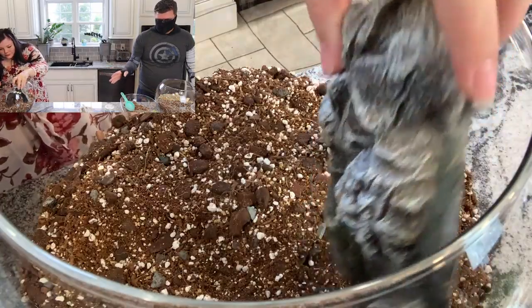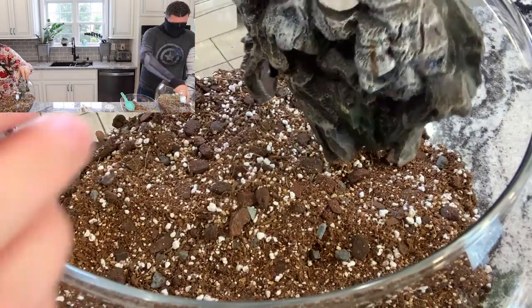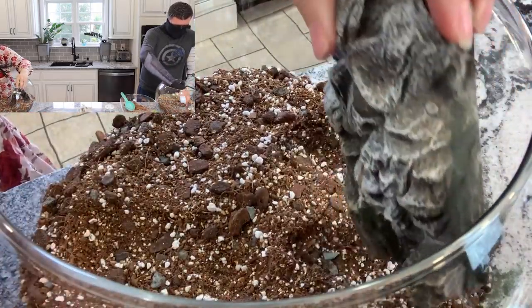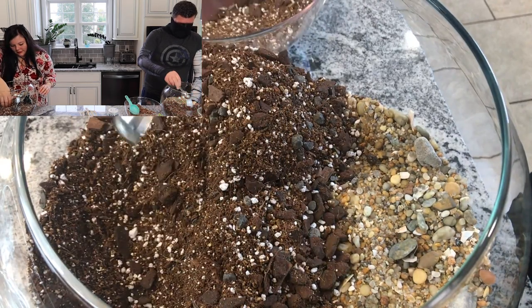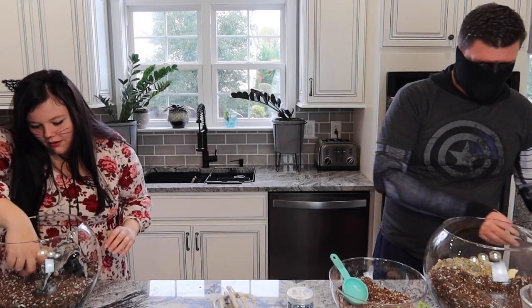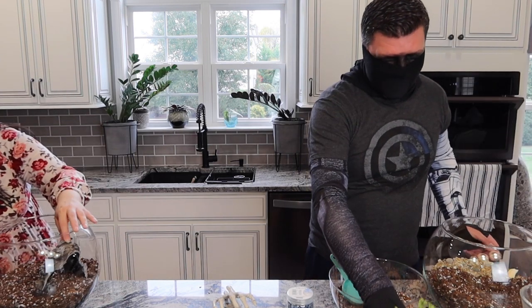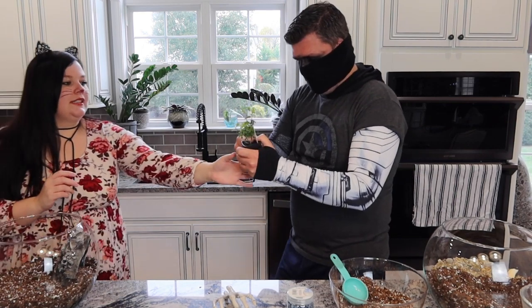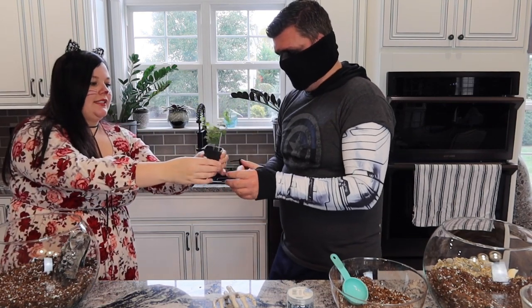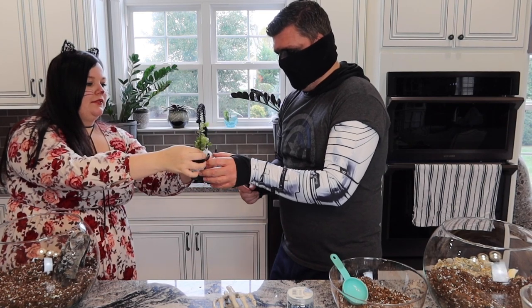So he's putting his plants in first. Just squeeze it from the sides and then pull it. The reason we're not keeping the original soil is that the soil that comes with these plants can be very heavy, and in our terrariums we want airy soil because there's no drainage hole.